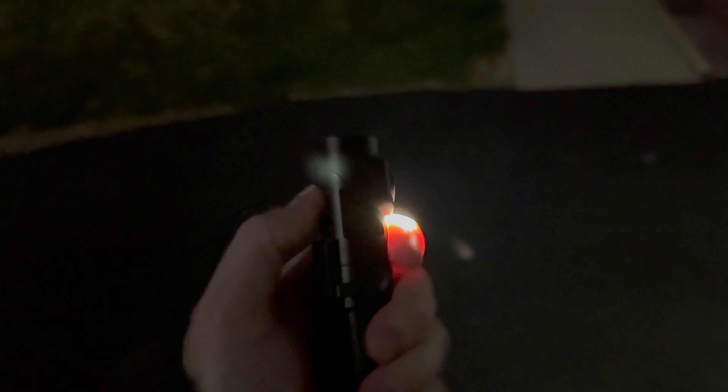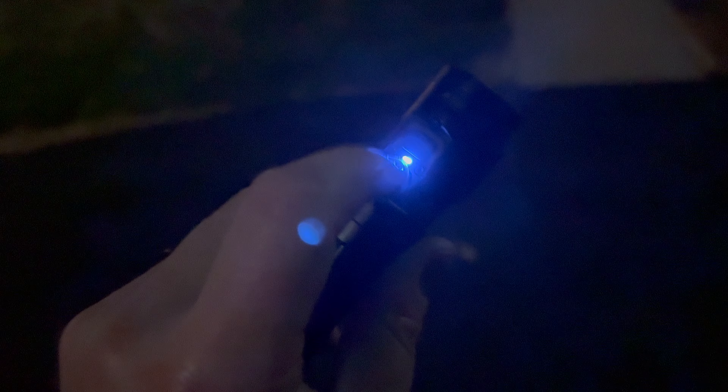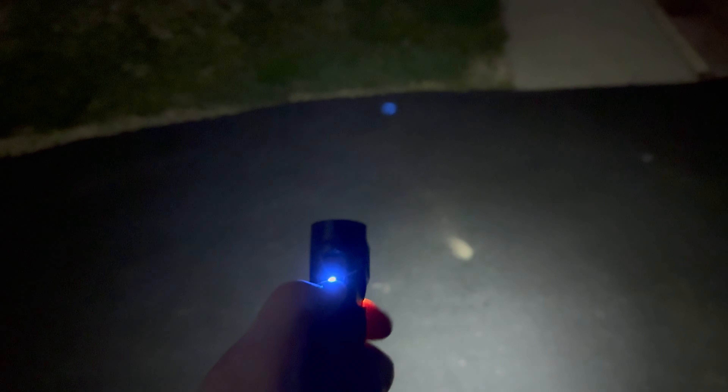Hey guys, Kev here. I have the Wubin L1 — this is their flashlight that rotates, very cool. I accidentally turn it on myself, which is one reason I wish there was a lockout. I don't think there is — I think I figured that out in the unboxing. Here's your power light, and we're going to go through the modes. We're going to start with the side light — let me get it on the lowest mode.